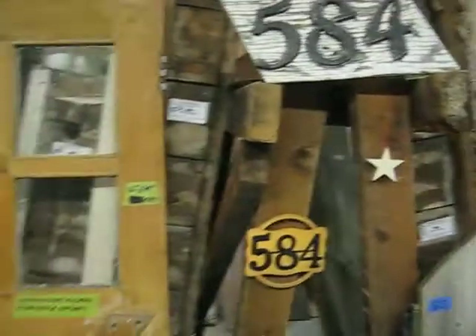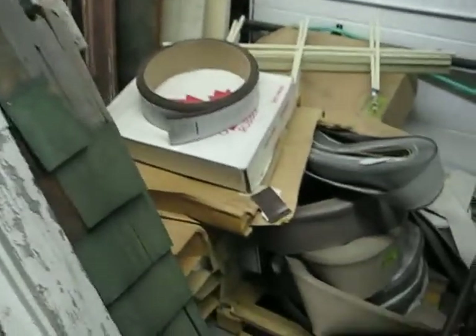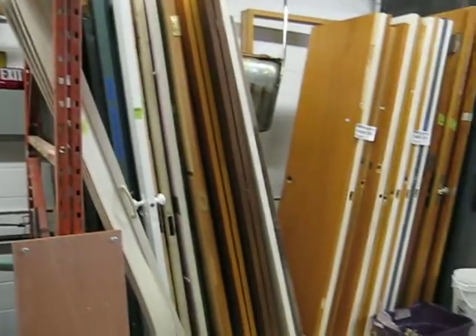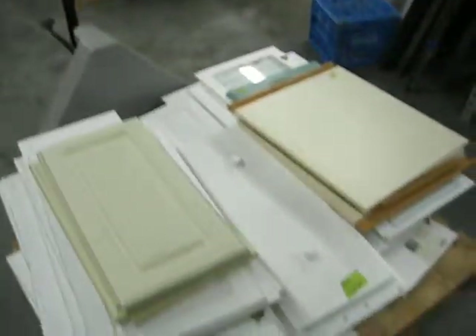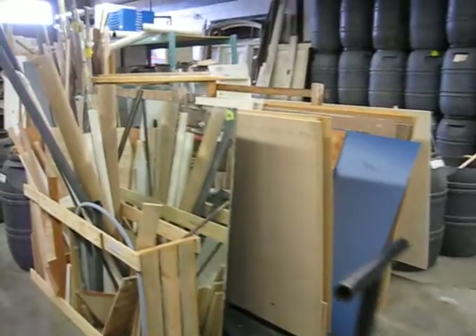We have exterior doors, interior doors, larger older windows, bi-folds, mahogany slabs. There's some vinyl cove — a whole skid of it. Again, reduced prices — we offer it to the public at a much lower rate than buying new, and we've diverted it from the landfill. We have many, many cupboard doors, some plywood, and mirrors.